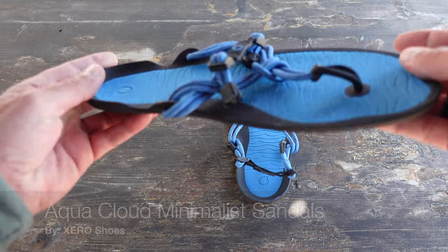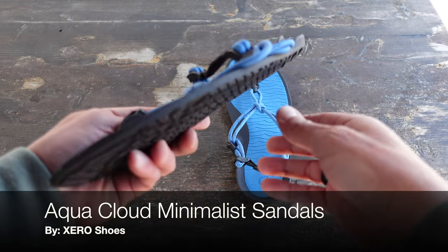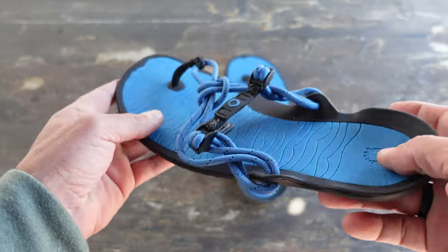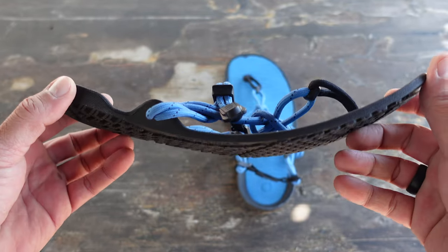Hello, it's Helder here and today I want to talk to you about these Aqua Cloud sandals that I picked up from Zero Shoes. This is their new and improved sandal that they just released in early 2022.